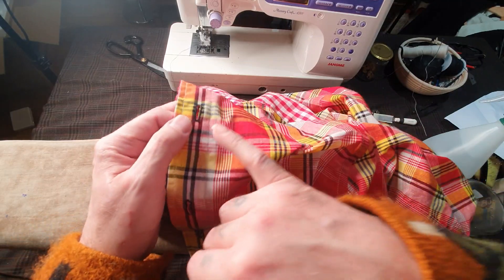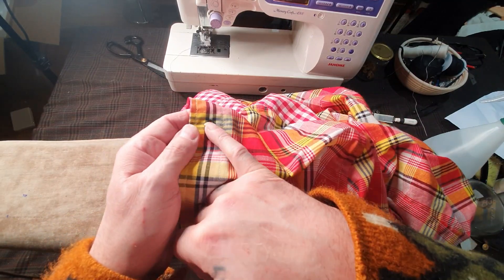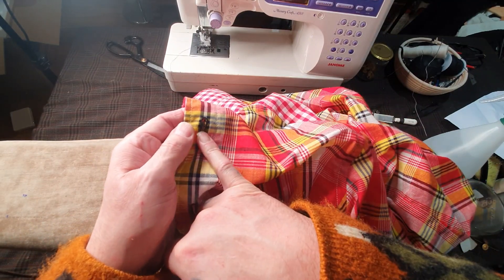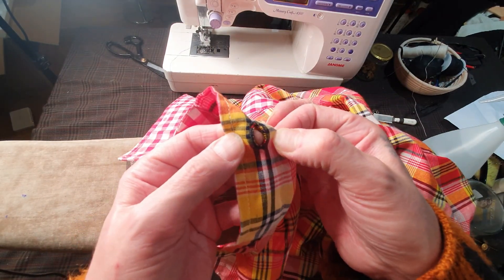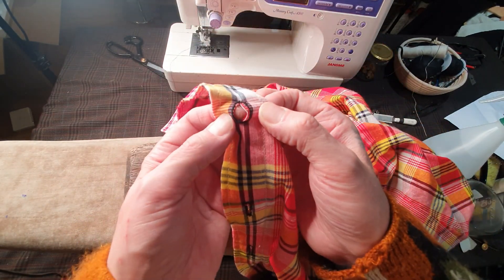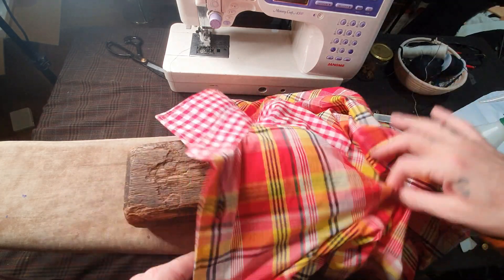Please don't use that fray check. I suggest you hand stitch around it with a buttonhole stitch or blanket stitch — you'll get a beautiful finish, instead of having that frayed edge.